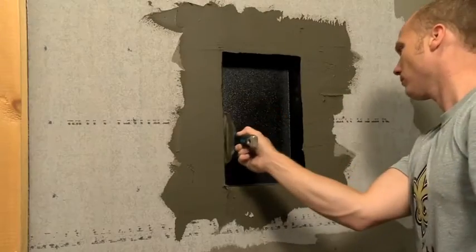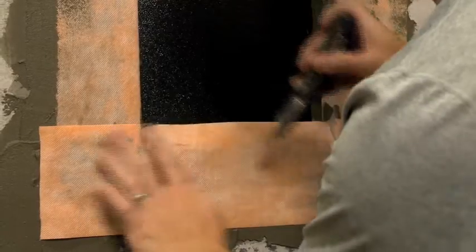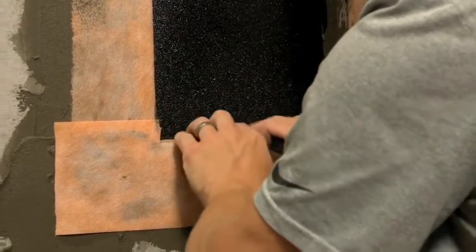Apply your thinset around the niche and apply the tape, letting it lap into the niche one to two inches, cutting the corners so it can lap inside the niche.